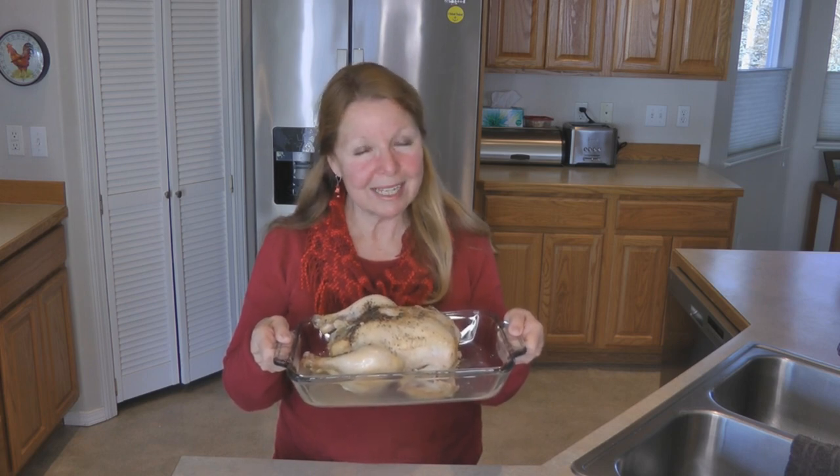So try the lemon chicken in your crock pot and see if it doesn't become a family favorite at your home. If you enjoyed my video, I hope you'll share it with someone else you think might like it. Please subscribe to the AlaskaGranny channel.